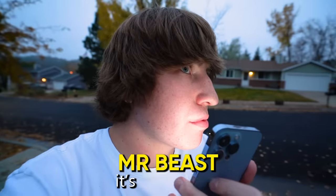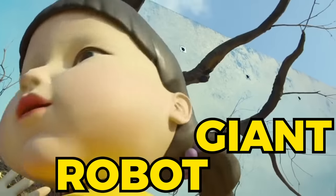The problem is it's going to cost over $2 million, and building it is extremely difficult. I agreed to help Mr. Beast and build him the giant robot doll from Squid Game. Only problem is he needs it in 13 days. Holy crap, that looks terrifying.